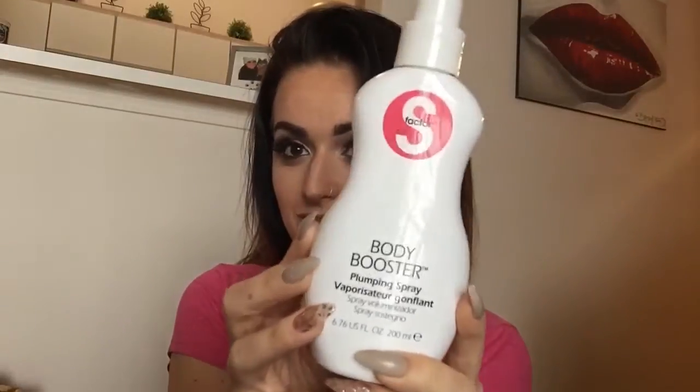I'm using a wide tooth comb to comb it out. I'm going to spray my roots and basically the whole top area of my hair with S-Factor body boosting spray, just to prep my hair for the blowout and to give it a little more volume.